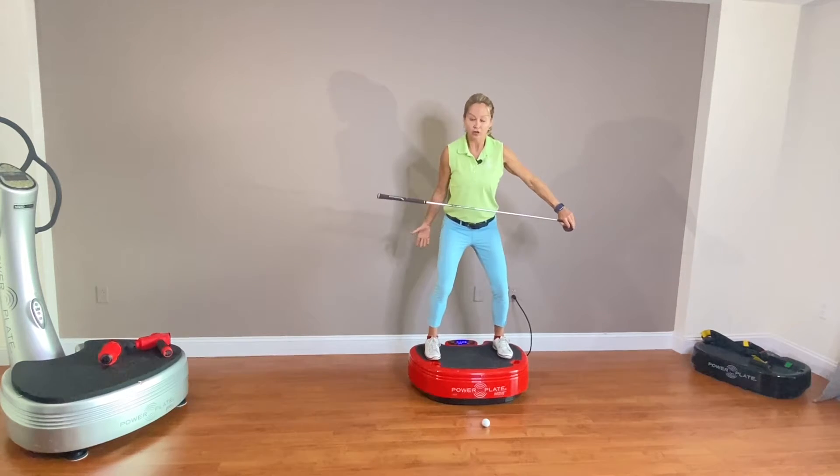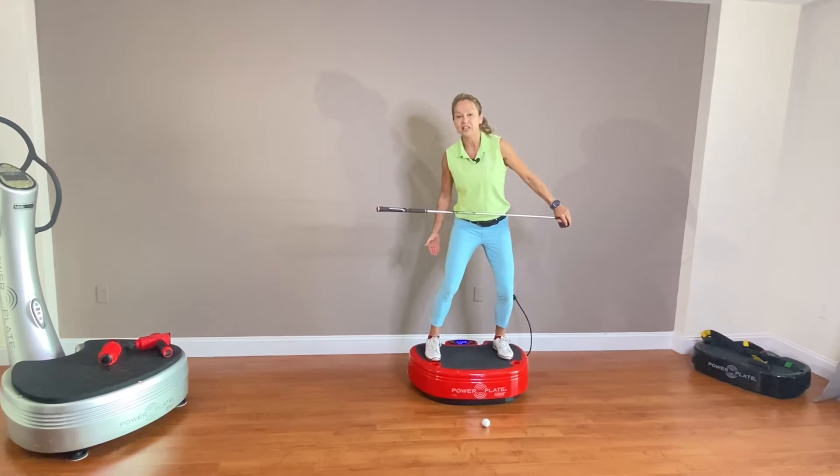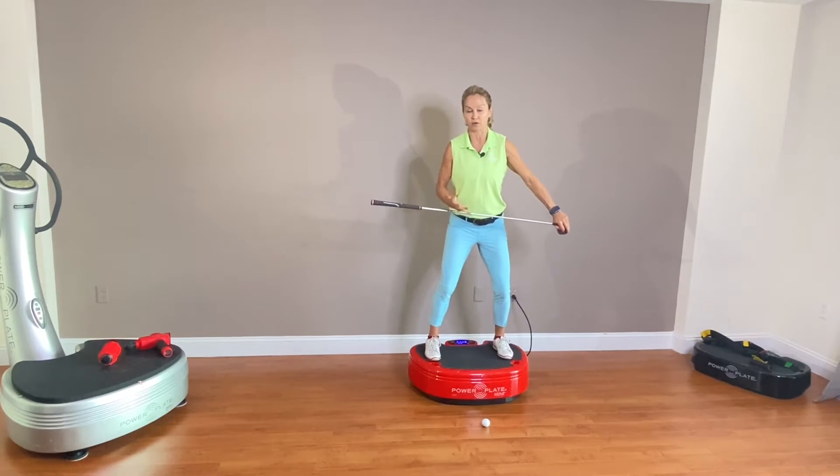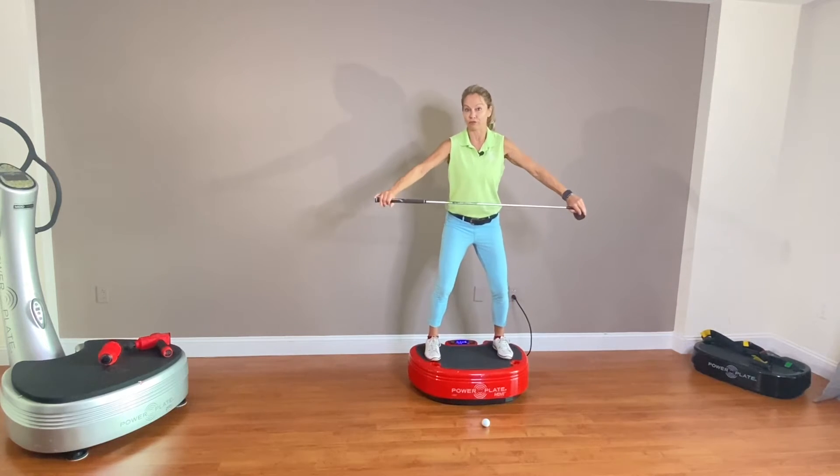Bend the knee and shift your body weight into the front foot. I want you to keep the heel in contact with the platform, but I want your body weight to be into the front of the foot.